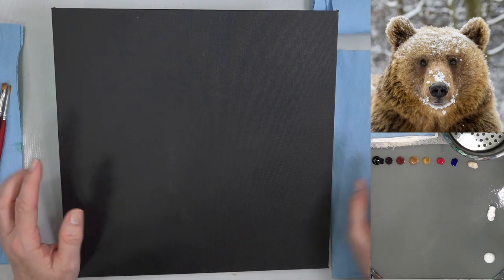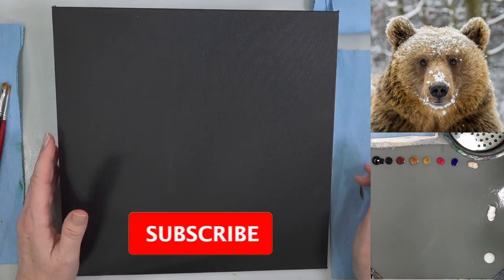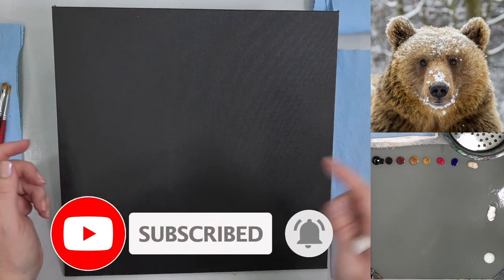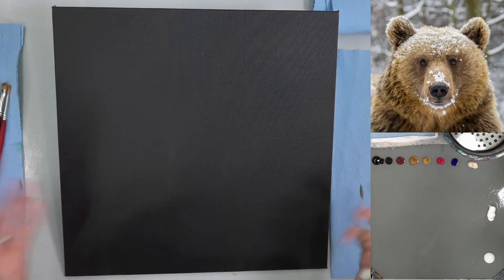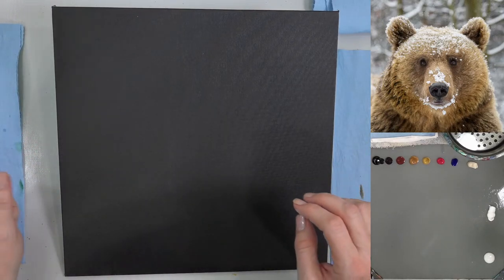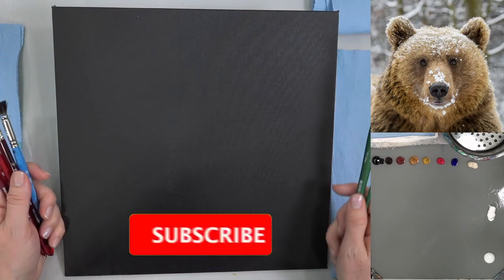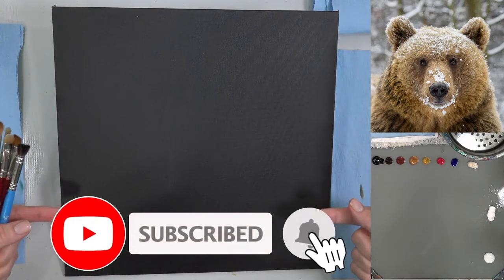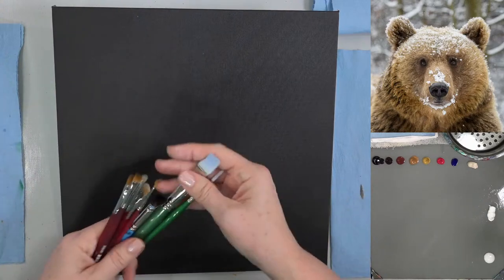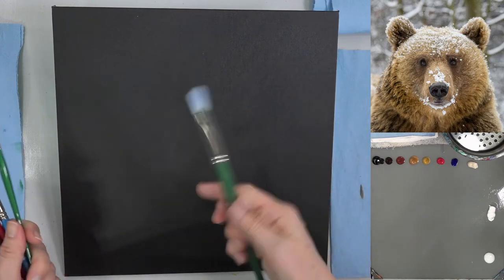I'm going to go pretty loose with this tonight. Mark's pointing at something — we got a new subscribe animation! Subscribe and click the bell icon for notifications.